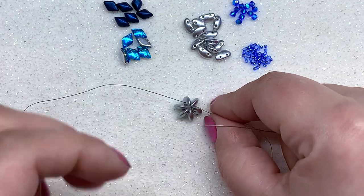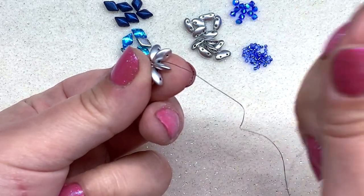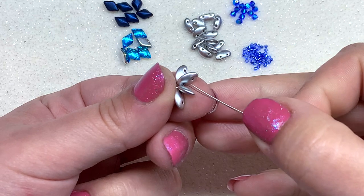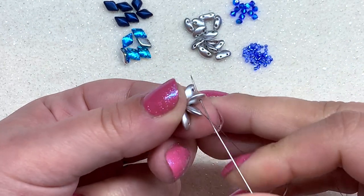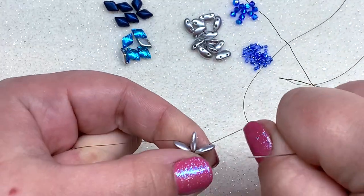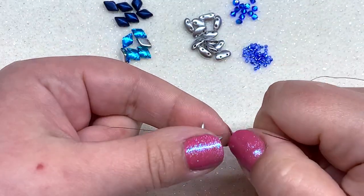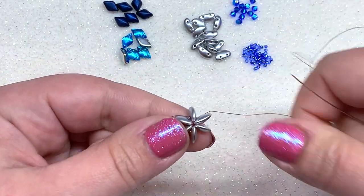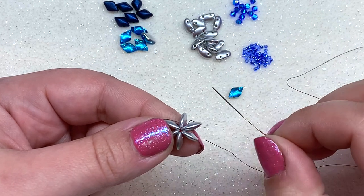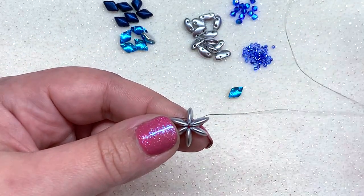I like to think of this pendant as being completed in layers, so let's go to our next layer. We're going to step up to the next hole of our moby duo by going in the opposite direction through that outer hole and pulling. Keep tension on this — we don't have the thread knotted yet, so you can just hang on to your tail thread or use a stop bead. Now get the color of gem duo or diamond duo that will be more visible on the face of the pendant.